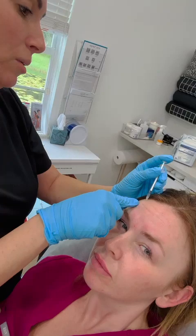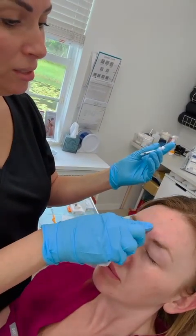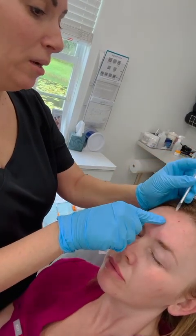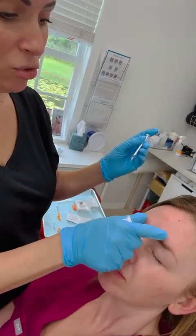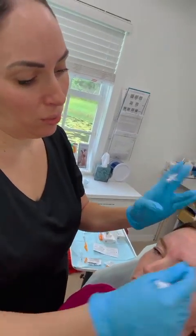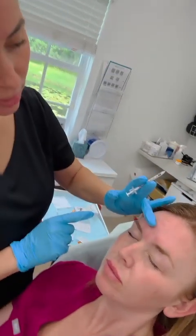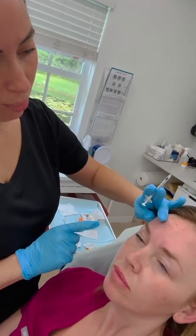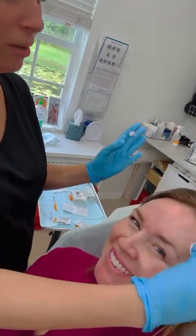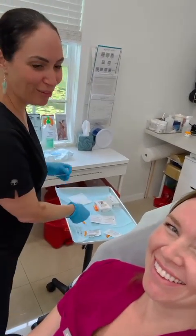You don't want to go too crazy with injecting too much in the center unless the patient really has good muscle movement there, because you can potentially drop the central portion of the brow. You don't want this portion going down while the sides go up. You want it all to be kind of lifted and open without having the Spock brow — though there are a few patients who like the Spock brow. Definitely a personal preference.